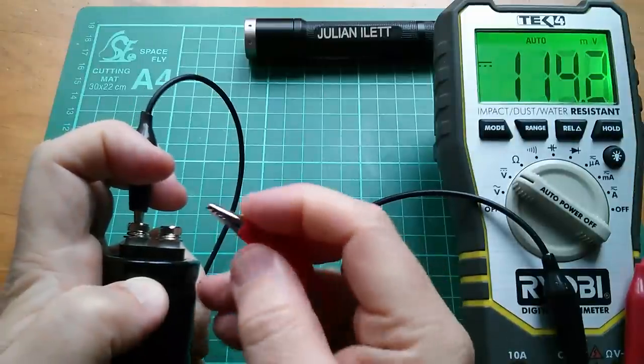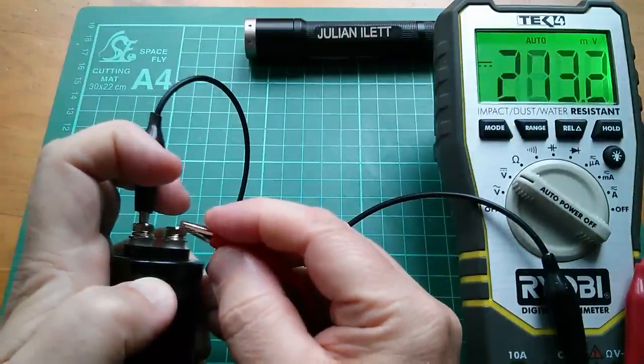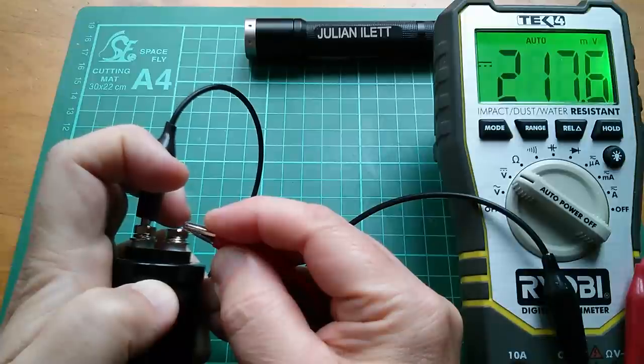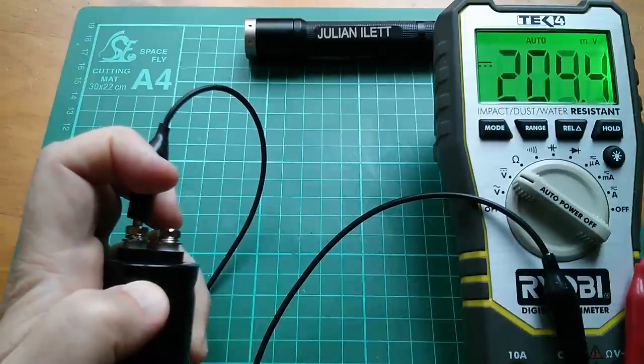Let's do a quick voltage check on one of these — it's about 200 millivolts or thereabouts, so these are pretty much discharged.